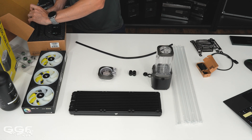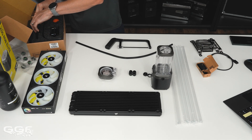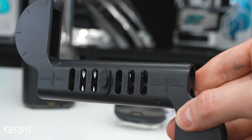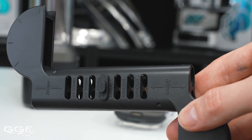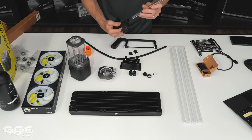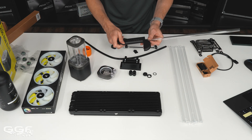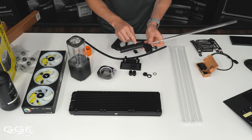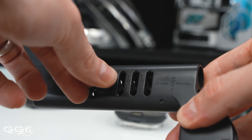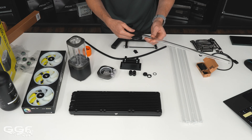Moving on to the bending kit. We have a small hacksaw, some bending guides, and this bending tool which is quite interesting — I haven't seen any other brands do this. Normally they just give you metal mandrels for 45 or 90 degrees, but this one you slide your tubing into and it has measurement guides built in. Say you want to come out of the block 40mm before you bend — it's already marked at 30mm depth with increments of 10, and you place a stopper in to set your position, then bend the tube around.